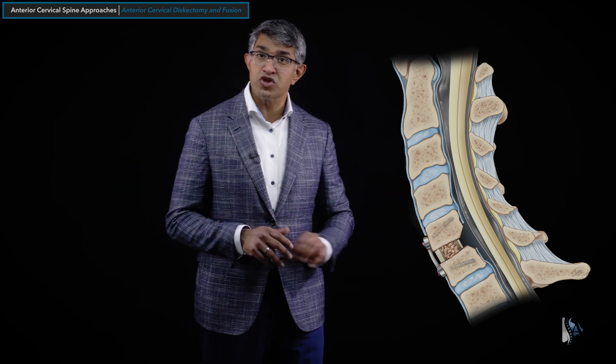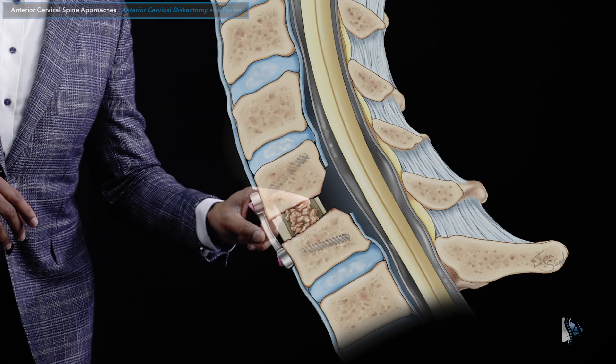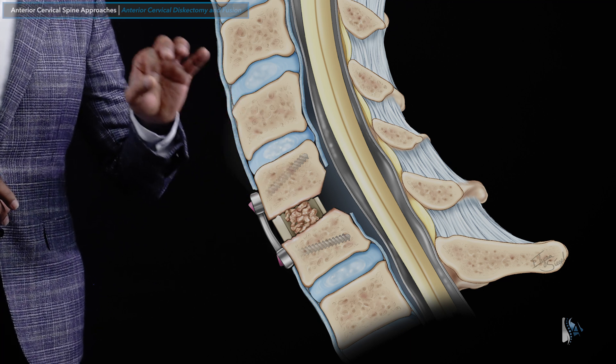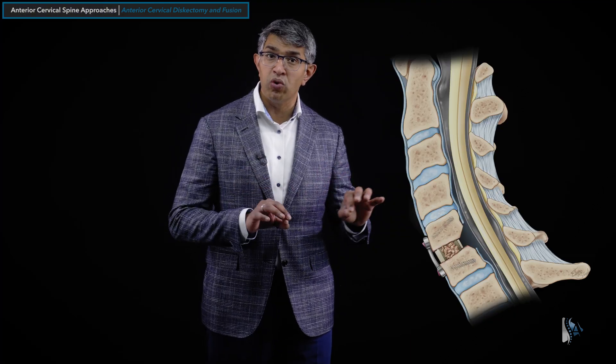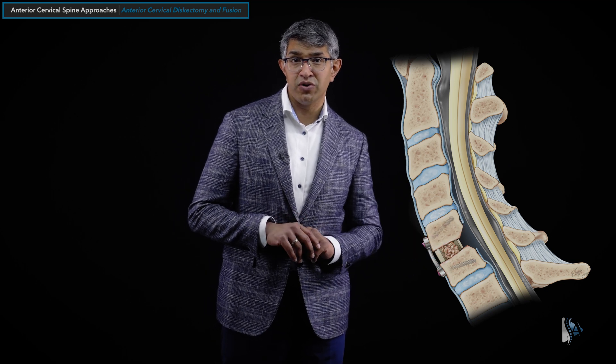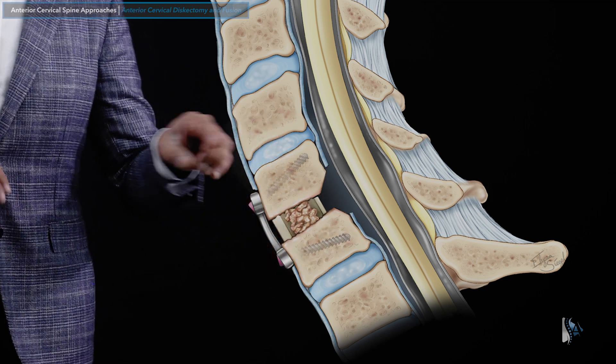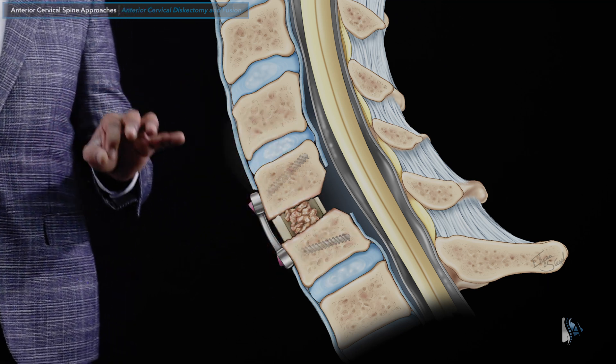As that animation showed, you can really remove the bulk of the disc. You would remove some of the bone spurs in the back. That's one of the things that's unique about an ACDF — you can do a fair amount of bone work, removing not just the disc, but even the bone spurs that are pressing on the spinal cord. And you can see here that the spinal cord and spinal nerve would typically be well decompressed.